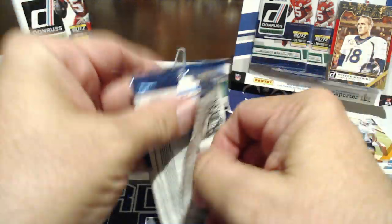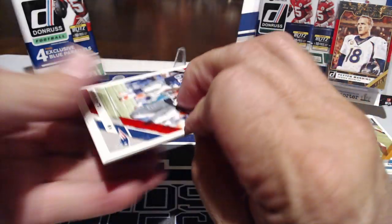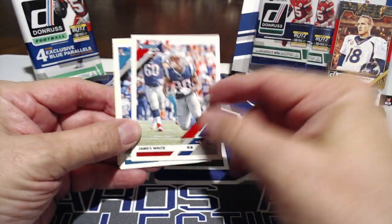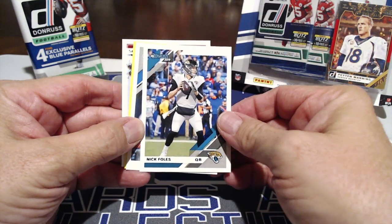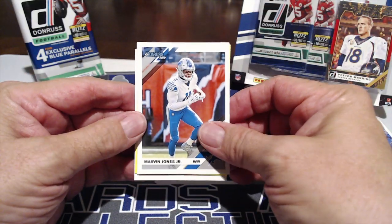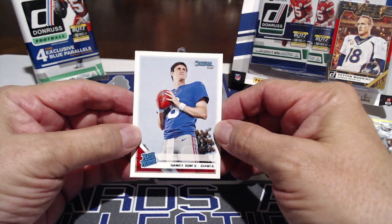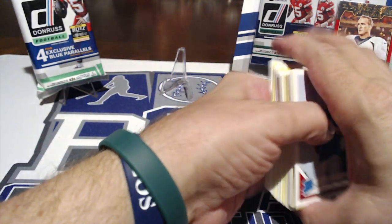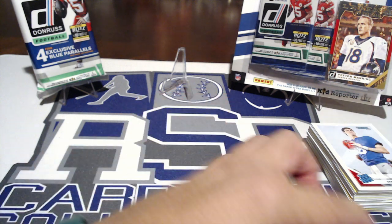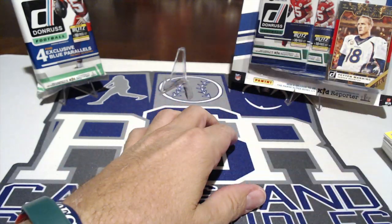Shout out to Crosby. Dante likes to steal. Miles Gaskin — heard of him? And then another kid reporter entry. Another Daniel Jones — how about that, two rookie cards of Daniel Jones! James White — probably one of the best all-purpose backs in the league. Robin Jones Jr., Miles Gaskin press proof, and a rated rookie. So it looks like you get a rated rookie and a yellow press proof parallel with every dollar pack. For a buck, that's pretty good value.